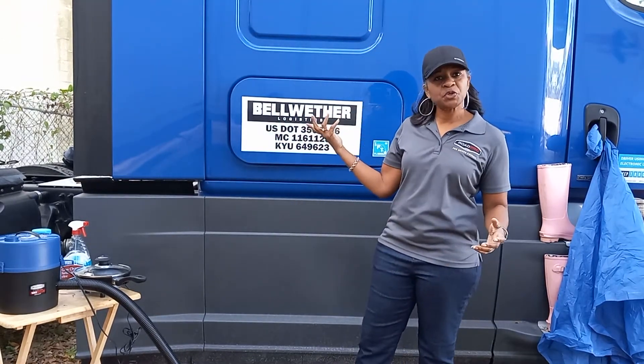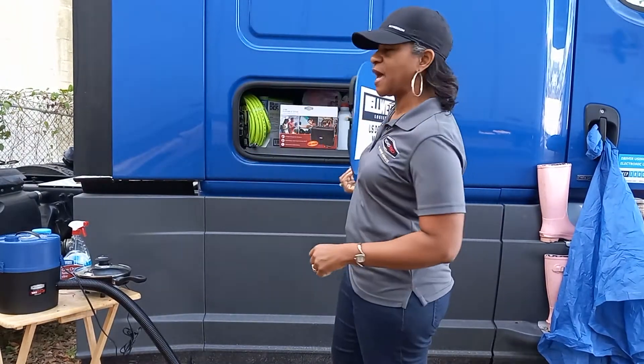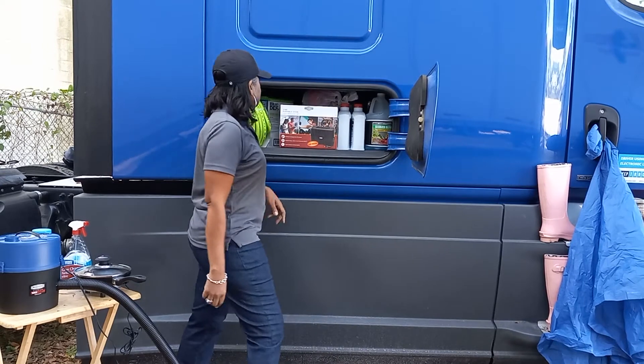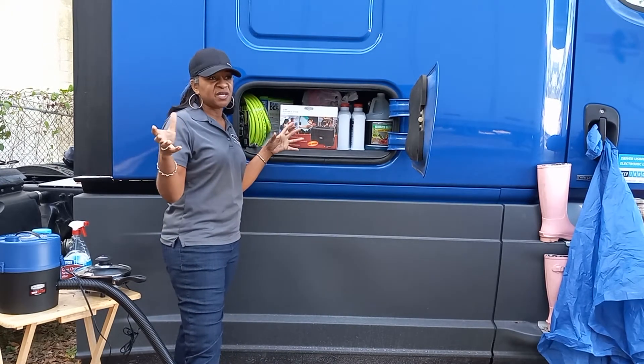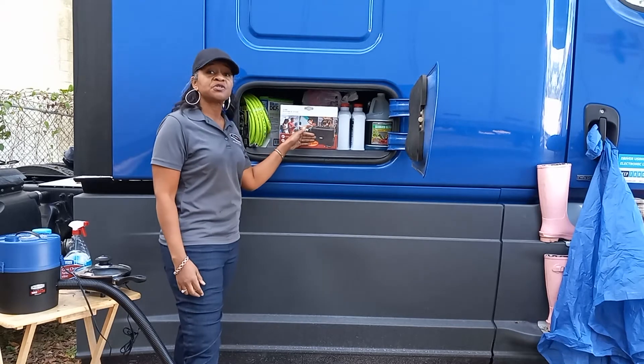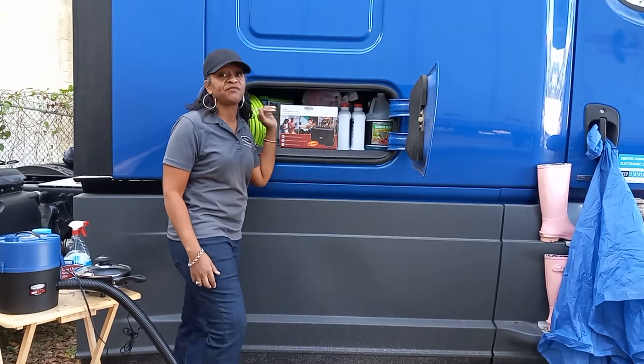In the side box on this side, I've got some fluids that I try to have for the spring, as well as a couple of supplies. I've got my Rode Pro portable stove — it plugs right into the cigarette lighter. I use mine mainly as a steamer, so I like to keep it simple. It works very well and I'm glad to have it.